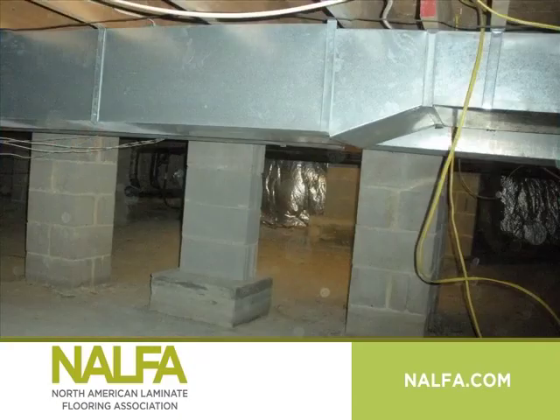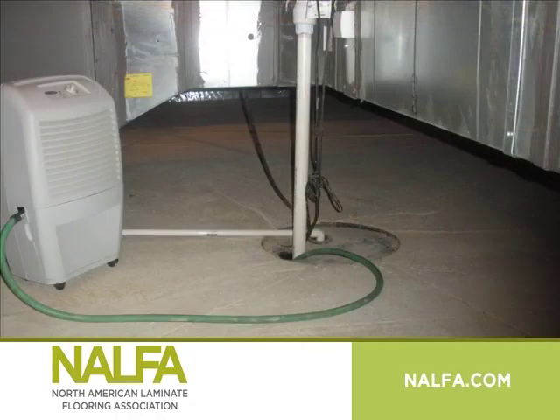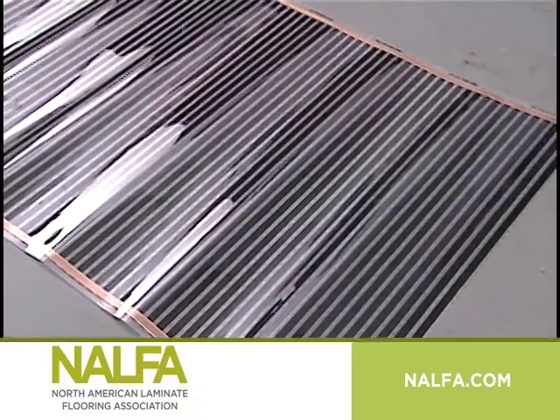The crawl space under the floor must be sufficiently ventilated, and any obstacles should be removed so that rot cannot set in. Cover the area underneath the crawl space with black 6-mil poly and overlap seams a minimum of 8 inches.